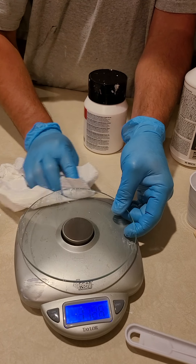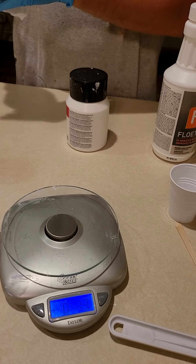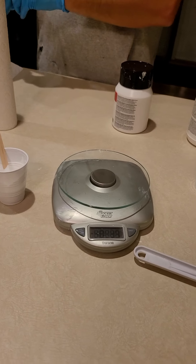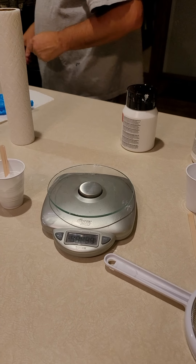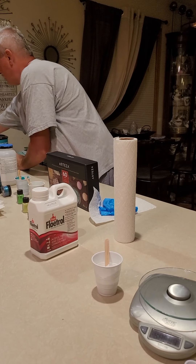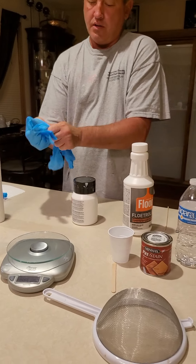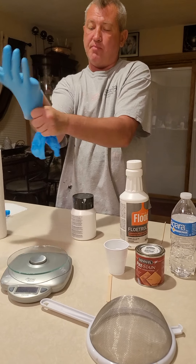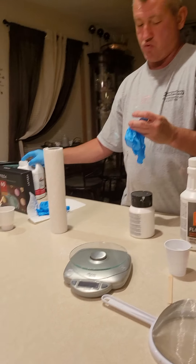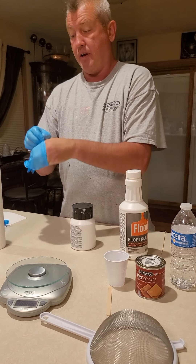We'll do the same thing with the American Floetrol, but the American Floetrol needs a little bit of help. I'm going to change out my gloves so nothing contaminates the other side — it's like chicken and steak, you don't want to cross-contaminate. I'm going to put the Australian Floetrol aside for now, then we're going to make an American Floetrol recipe.